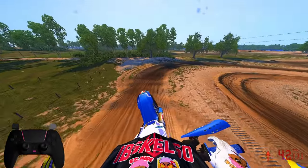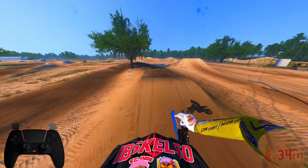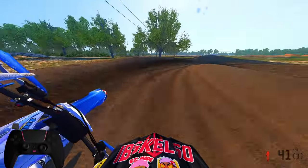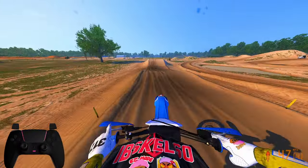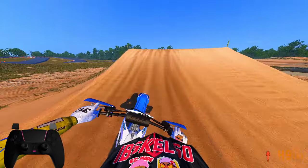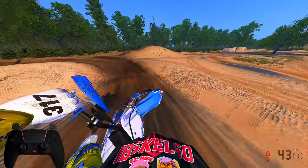This thing is absolutely insane. I don't want to get off. Look at that whip — easy peasy. This is the one — probably the perfect one in the pack to be honest with you.